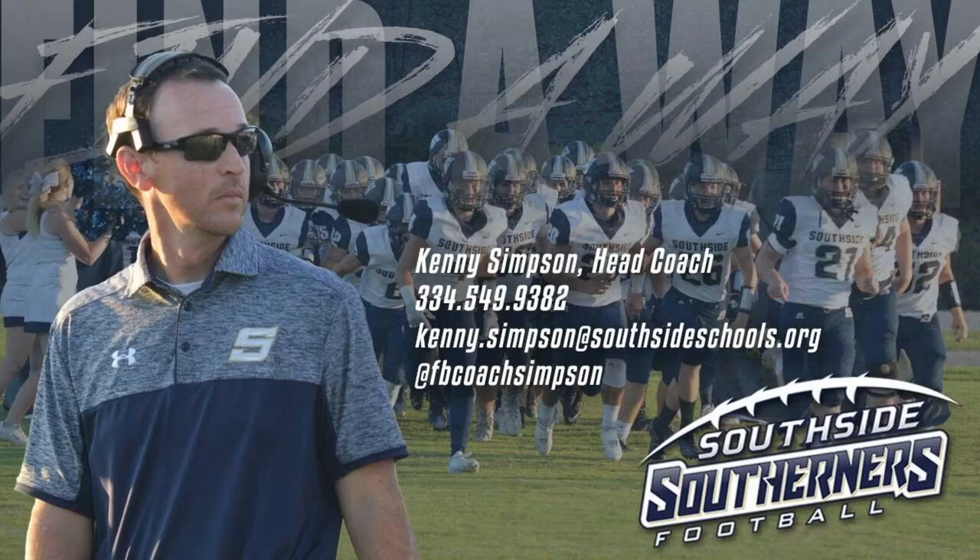Hello, coaches. This is Coach Simpson. I'm going to try again on YouTube. I've not been very great with technology, but I'm going to give you a little bit of a buck sweep RPO.